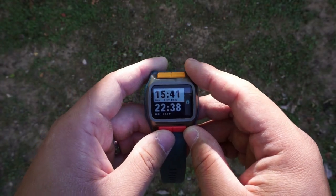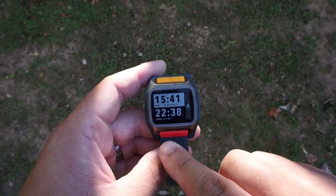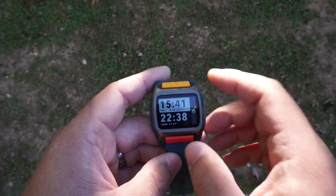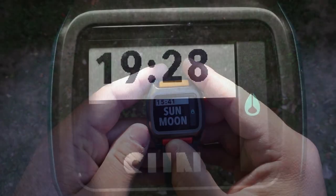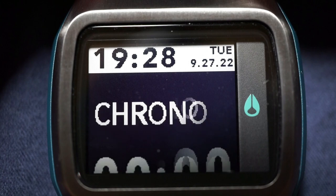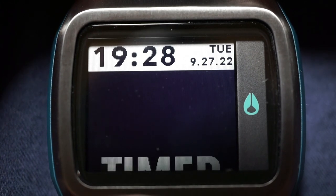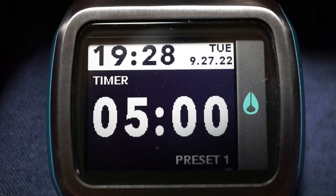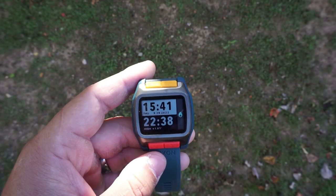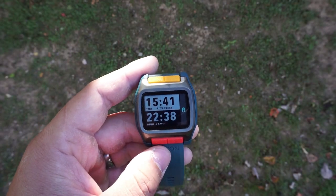Now let's do a quick overview of the features. The mode button is this lower left pusher, and pushing that you're going to go to your sun and moon calendar, your chronograph, your timer, and then back to tide. The tide feature is also your main time mode.